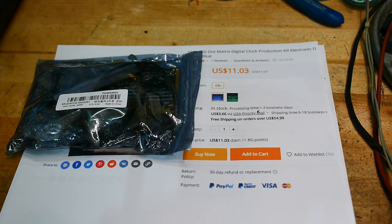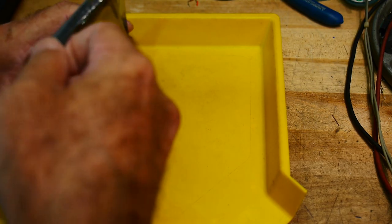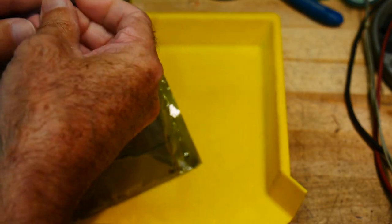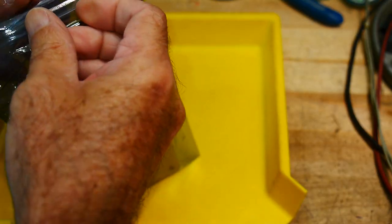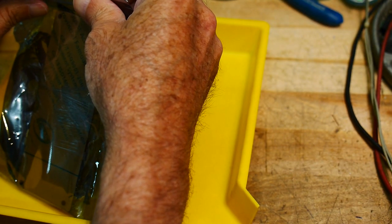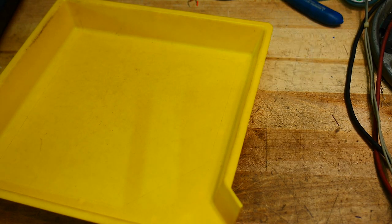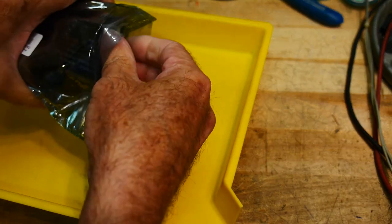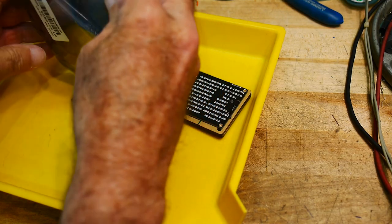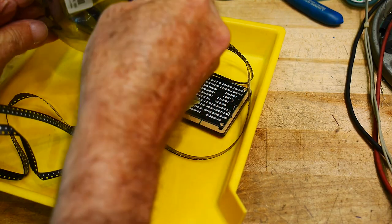Let's get it out onto a tray. I never get into these stupid bags. You would think it would be a simple matter — separate two pieces of plastic and pull. Wow, a lot of stuff in this bag.